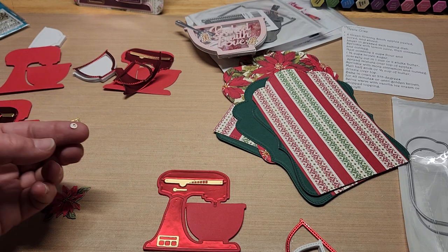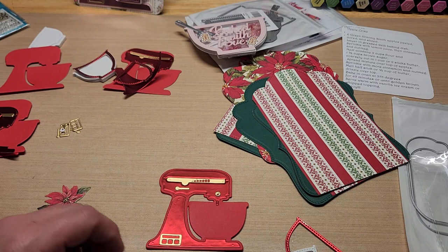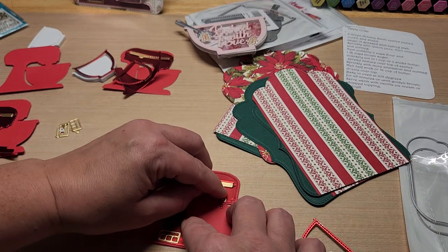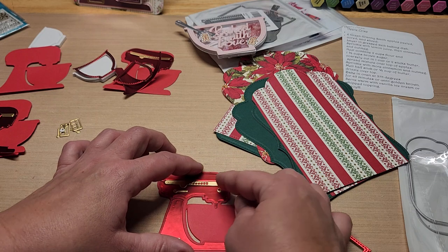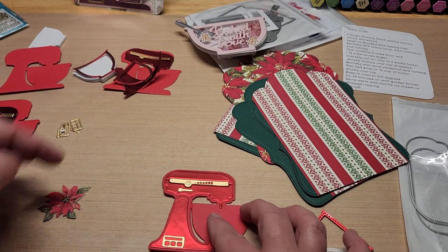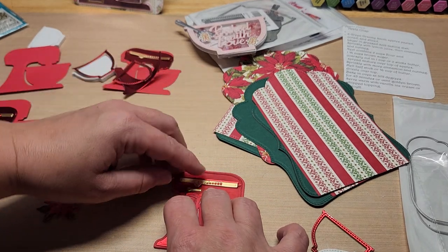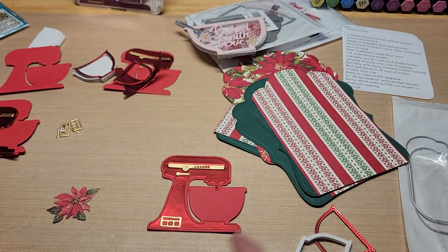I've got this one piece I was trying to decide about — you know how KitchenAids have that circle on the front? I wasn't sure if this piece was that, or if it just accents the side, or if it goes at the bottom as a knob. I think it probably goes right up here — I put it there on the other one too. There's not really any other spot for it on the front. I think I should ink that white foam — let me see what I've got.